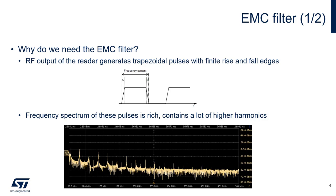Since an NFC reader operates at 13.56 MHz, well below the typical measured FCC radiated testing limits, the question is frequently asked: why do we need an EMC filter? Very simply put, the RF output of the reader is a series of trapezoidal pulses. The edges of these pulses create harmonics that appear in the spectrum above 30 MHz. It's for this reason that the filter is implemented.